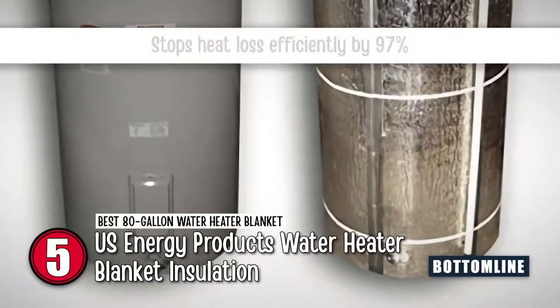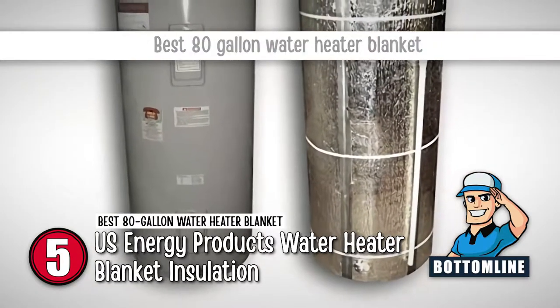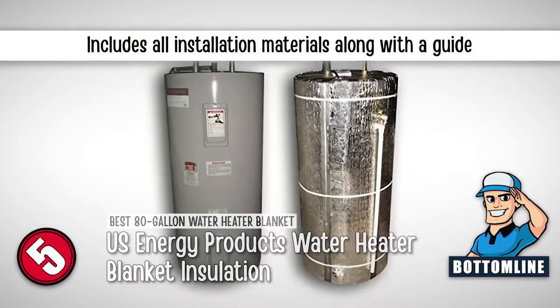The bottom line is, it stops heat loss efficiently by 97%. It's the best 80-gallon water heater blanket, and it includes all materials required for installation along with a guide.